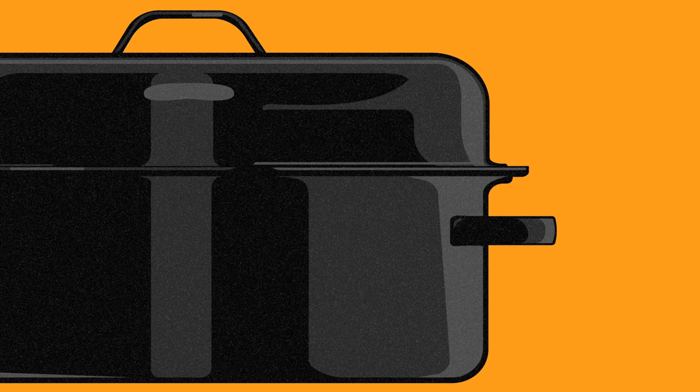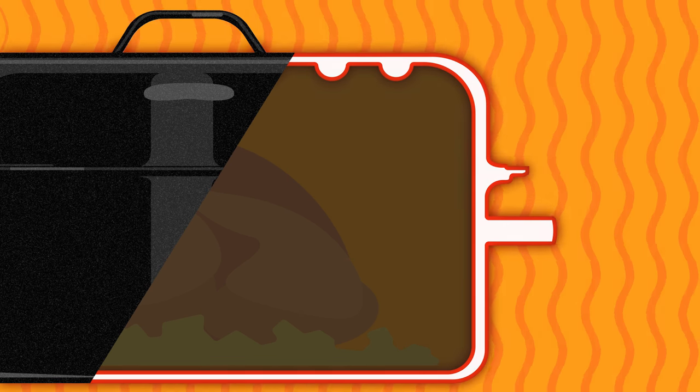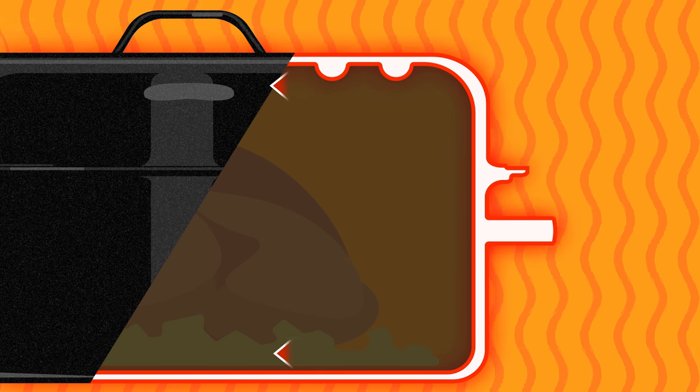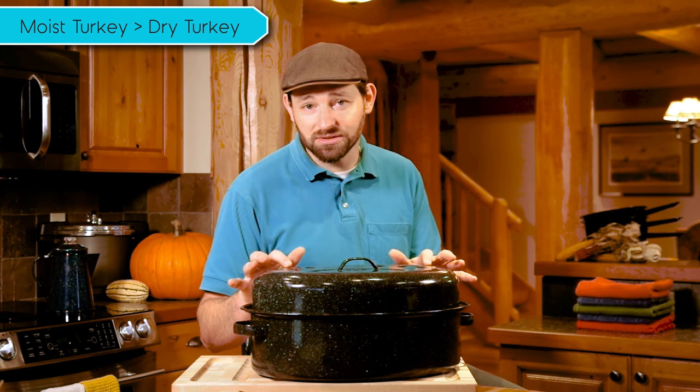The porcelain surface of these pans is all natural and chemical free. The dark surface efficiently absorbs heat from the oven allowing the steel core to distribute it throughout the pan. That means your turkey is going to cook more evenly and faster than in an uncovered pan or a glass pan. It is also safe to use metal utensils in these pans, and it's dishwasher safe.